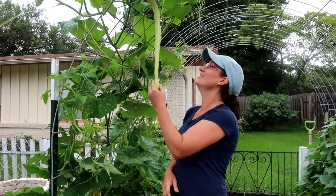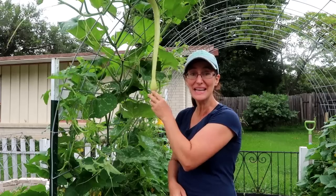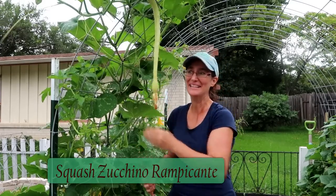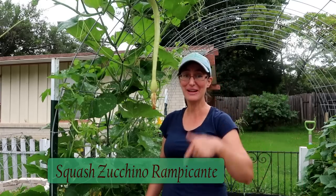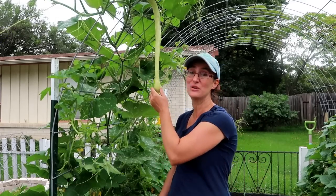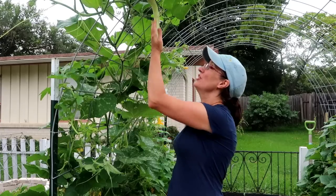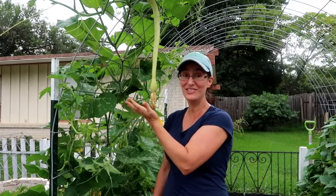Look at this — this is my first Zucchino Rampicante. I'll write the name down below and leave a description of where you can find the seeds. I got them from Baker's Creek Heirloom Seeds. Let it grow a little bit more — look at all that food. It tastes just like a zucchini; I use it just like a zucchini. I put it in stir fry dishes and make zucchini patties out of them.